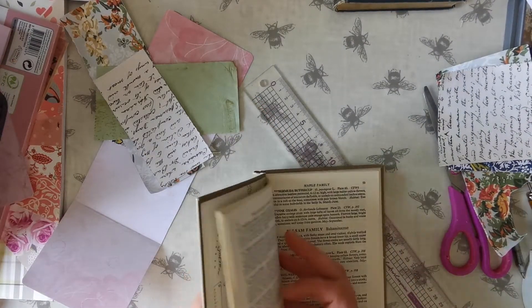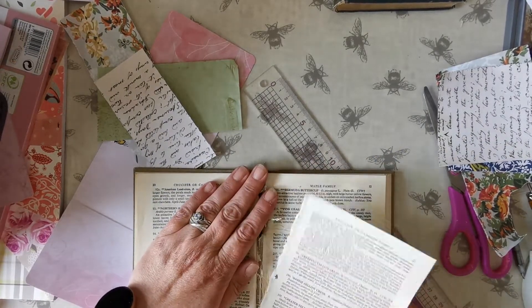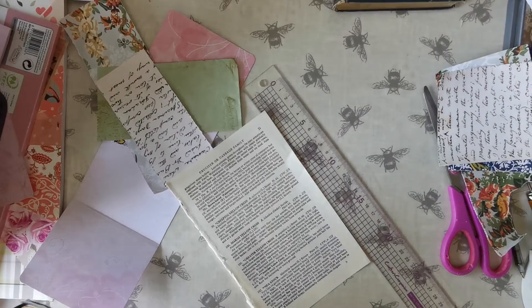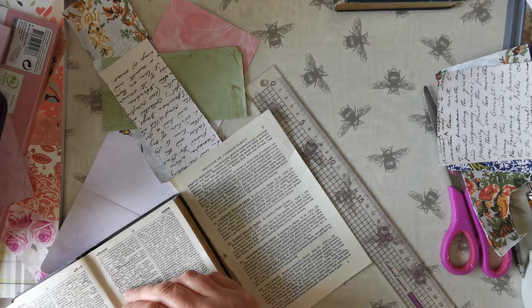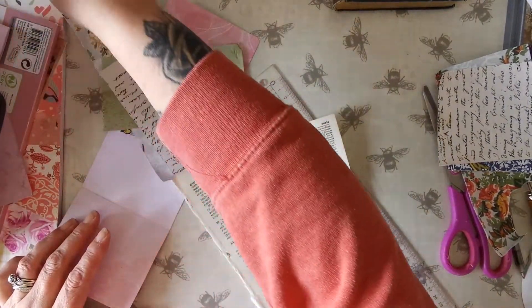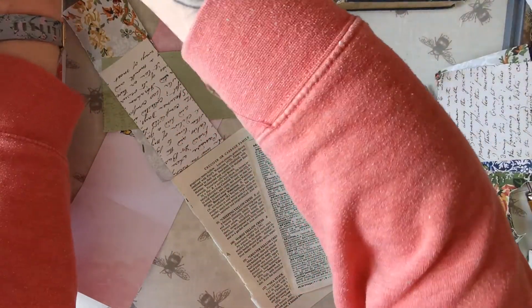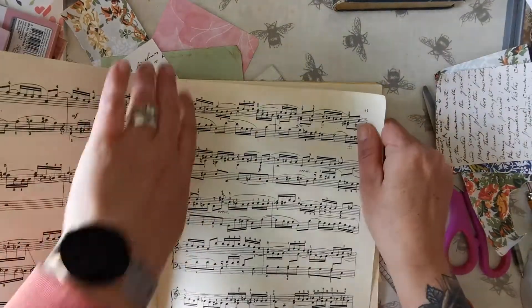I'm just going to get one of these dictionary pages. I'll put that out. Just make sure there's no naughty words on there. I've got some music paper as well — that'd be nice. Have a bit of that.